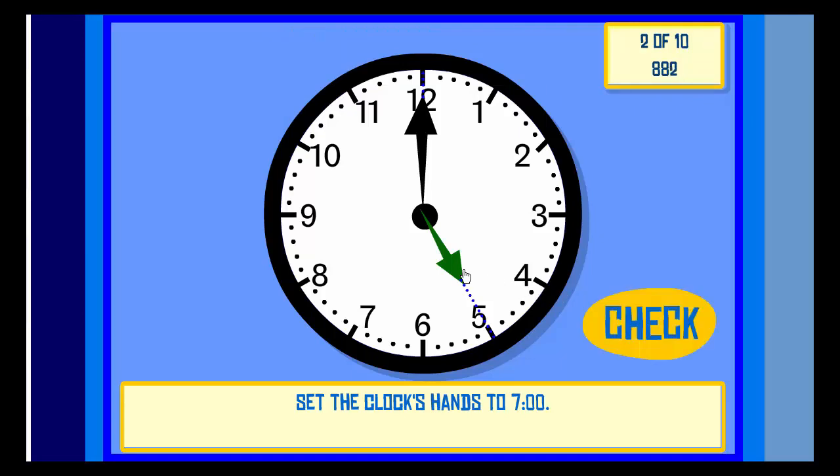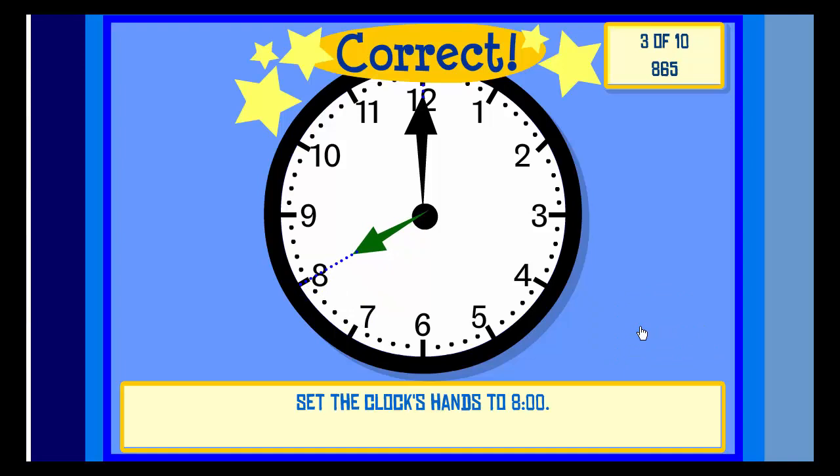Check. Correct! Set the clock hands to Eight O'clock. Check. Correct!